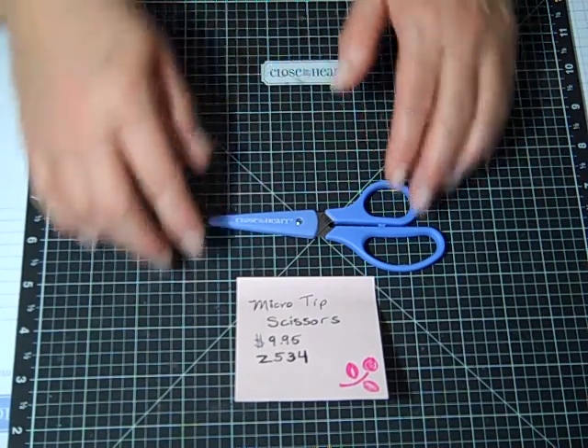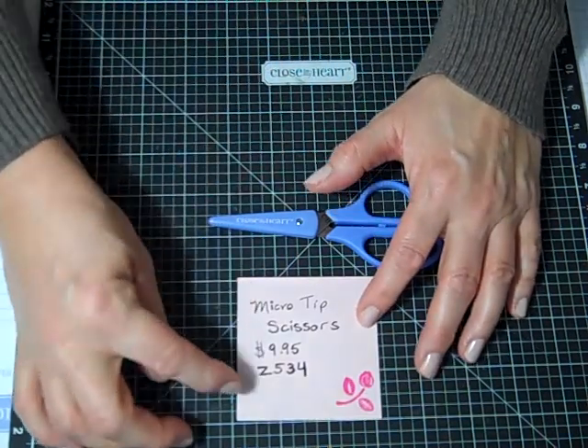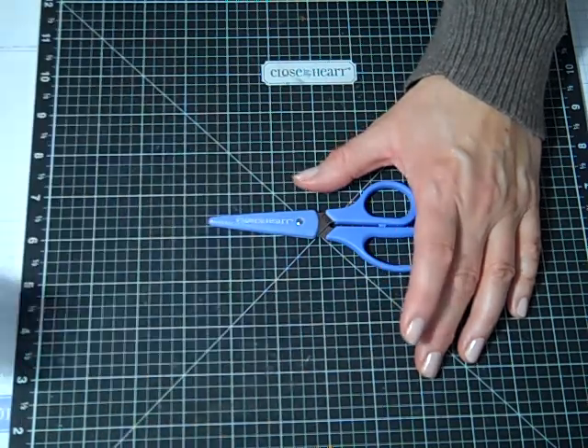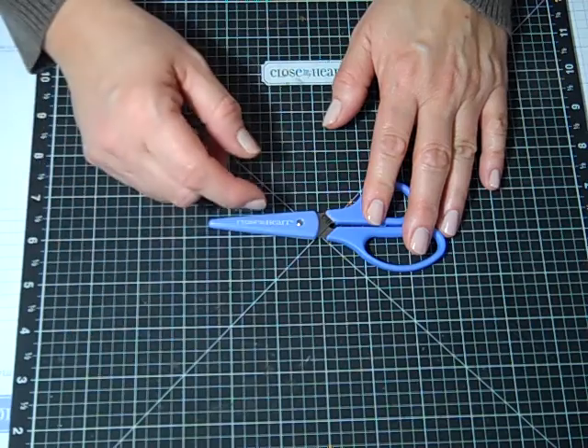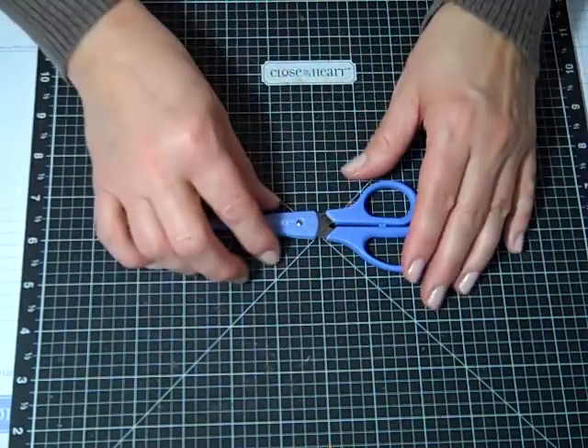They are super sharp. They're $9.95 and item number Z534. It comes with this wonderful case that protects you from getting poked as well as piercing your other products as you put it in your tool kit.